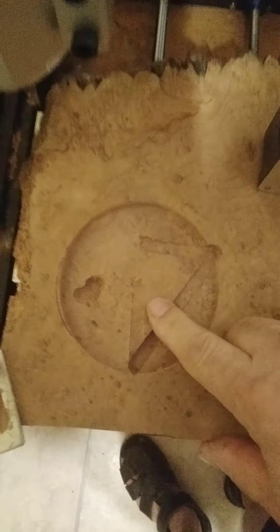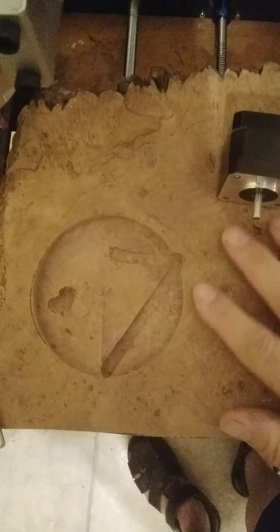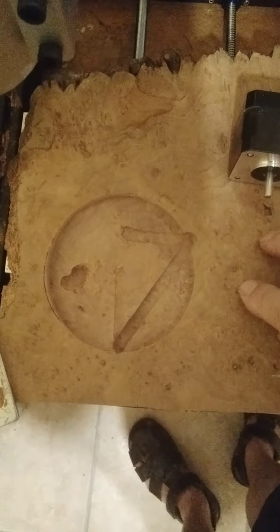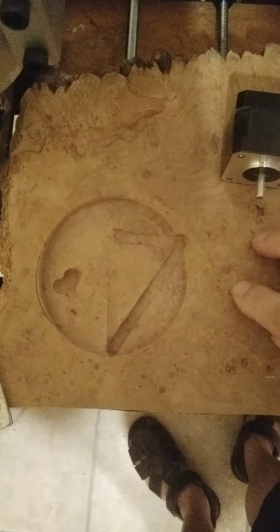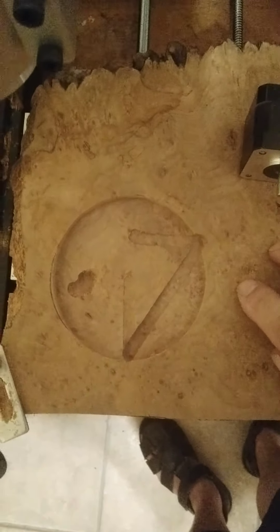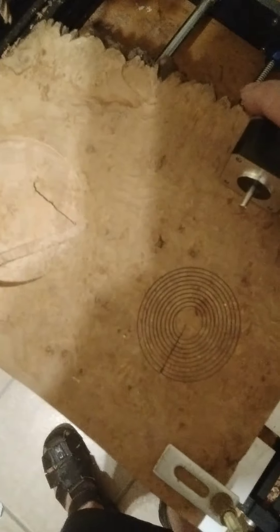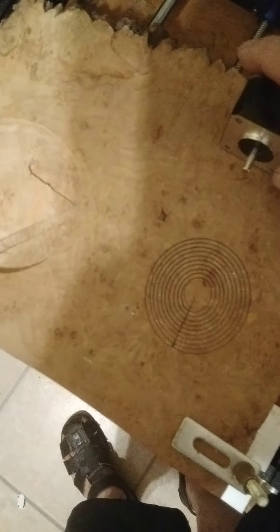I can fix this — I already have an idea how. This is a nice piece right here, but I can't tell you what it's going to be because my daughters have access and this is a Christmas present. I will say it's something that goes in the kitchen — that's all I'm going to say.